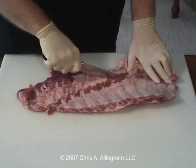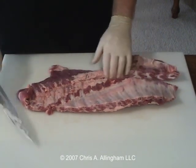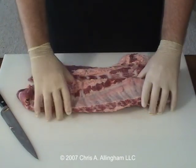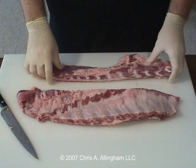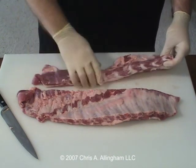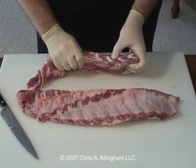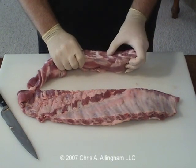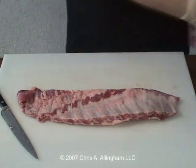Just cut straight across the ribs — don't be afraid, just come right straight across like that. So there's our separation. Here's the part we're going to keep and eat, and here's the breast bone with some of that attached flappy meat. And if you look here you can see those pieces of cartilage — these little white striations right here. That's the cartilage that we removed. We'll set that aside.